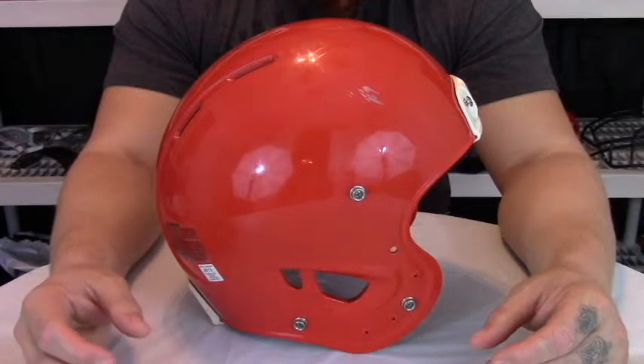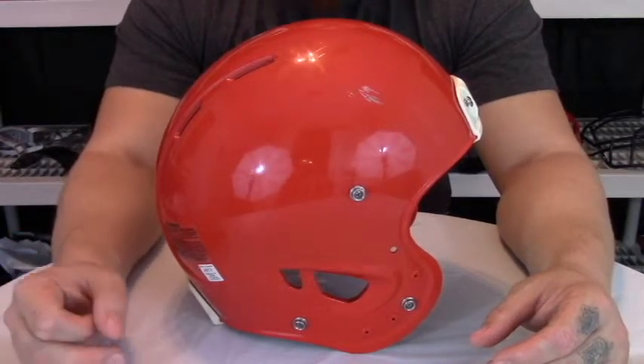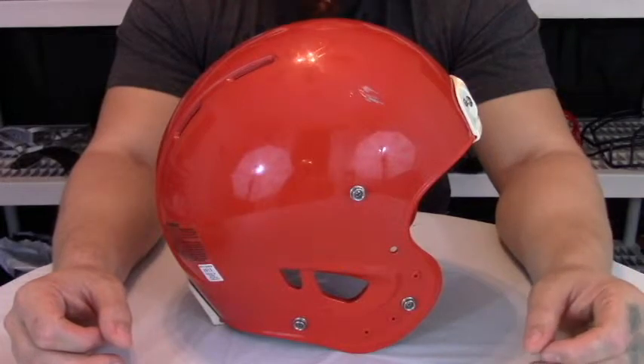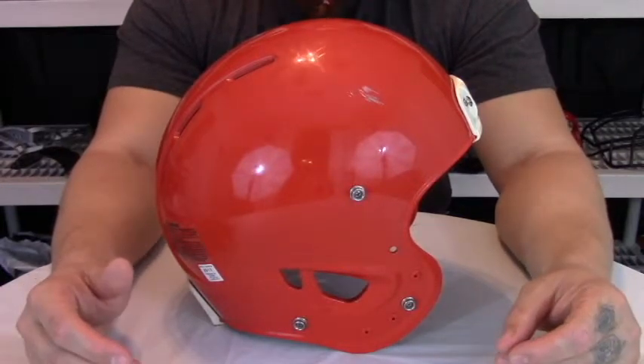This helmet will only accept Rawlings Extra Large face masks, Super Pro XL face masks, or those face masks designed for the Vengeance Helmet — all being XL-designed face masks.